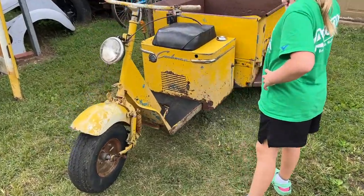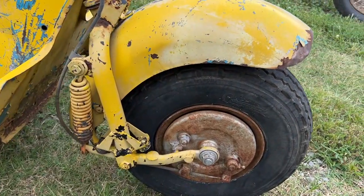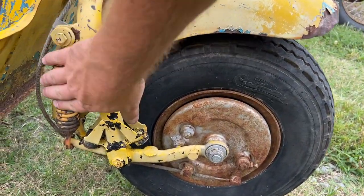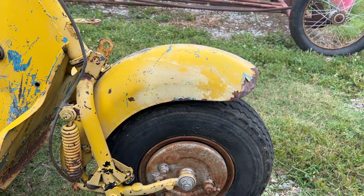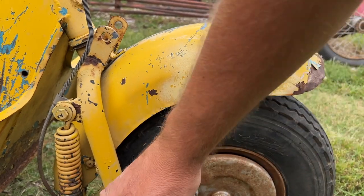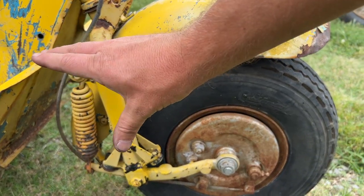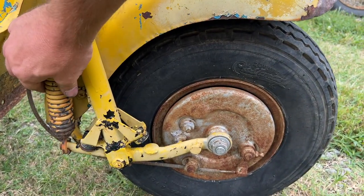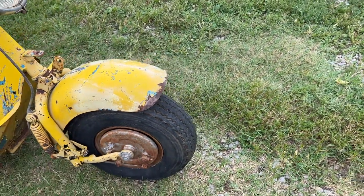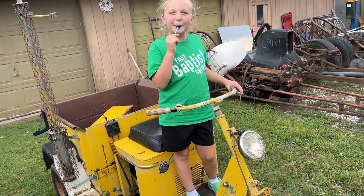This one is in pretty good shape, looks to be very complete. This front suspension system is pretty wild with these little coil springs. What it does is pull the spring — where typically a spring is under compression, this one pulls it kind of like a trampoline spring. It's got a little drum brake on it.